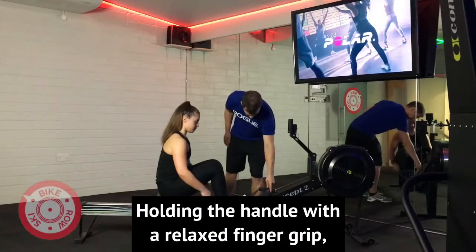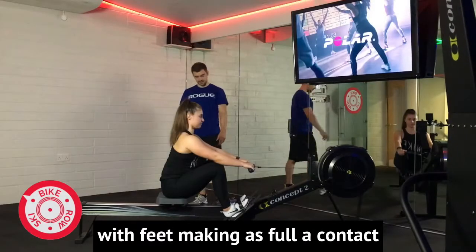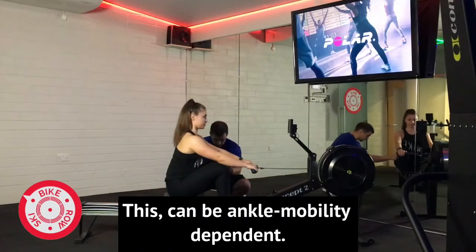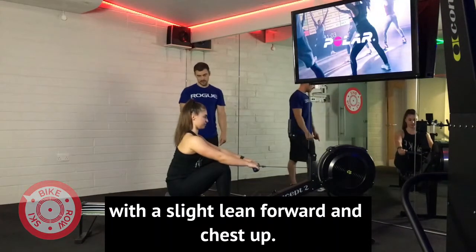Holding the handle with a relaxed finger grip, our aim is to have a vertical shin with feet making as full contact with the foot plate as possible. This can be ankle mobility dependent. We want lats engaged with a slight lean forward and chest up.